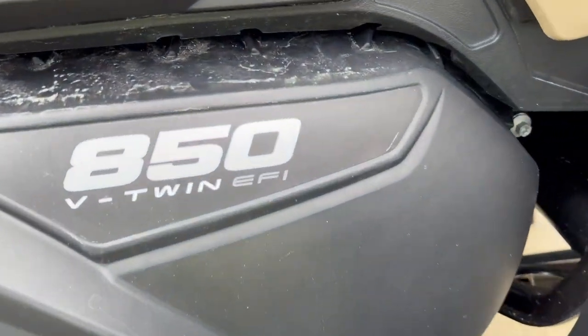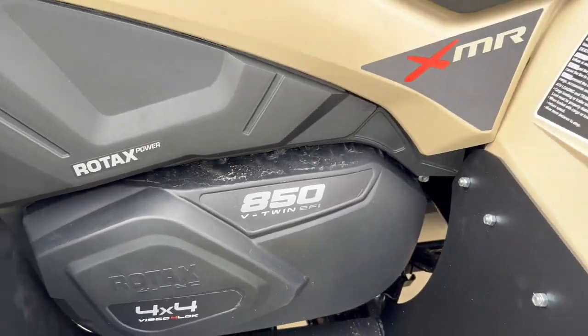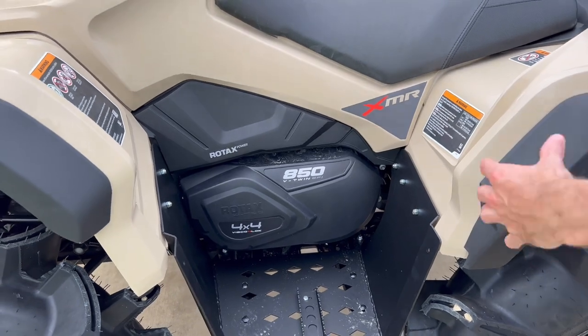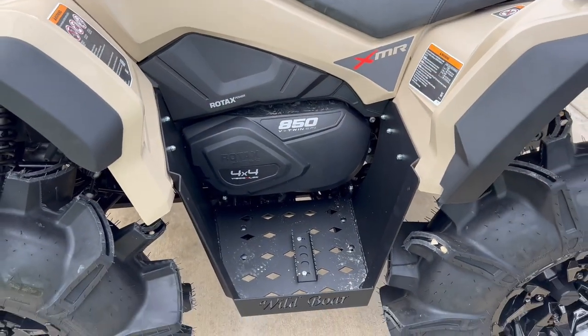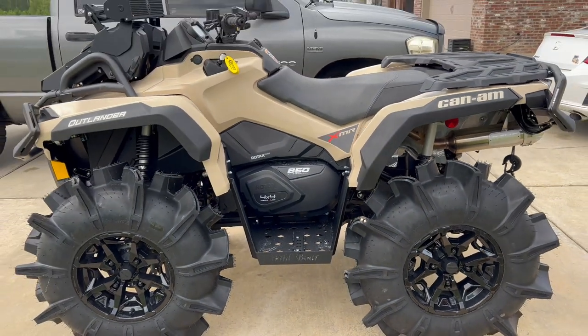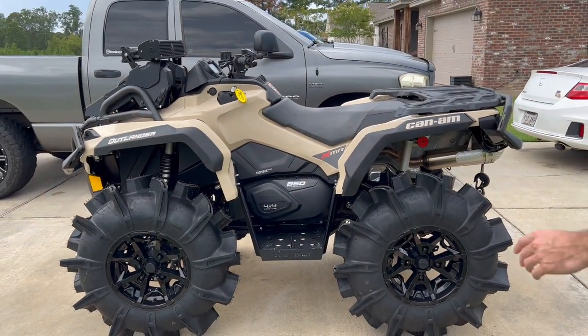We went with the 850. The Outlander comes in 570, 650, 850, and 1000. I didn't go with the 1000 because I didn't want the long wheelbase — the short wheelbase 850. It's got plenty of power, especially with that tuner. It's probably pushing over 80 horsepower right now.